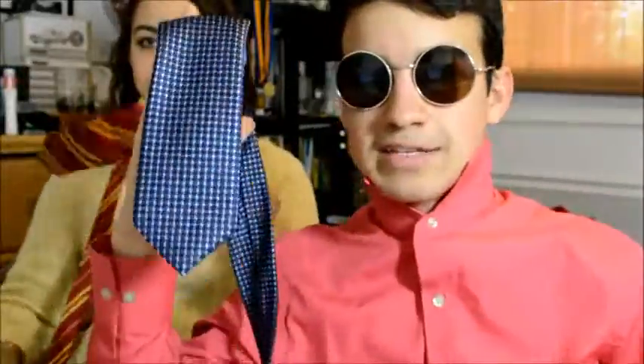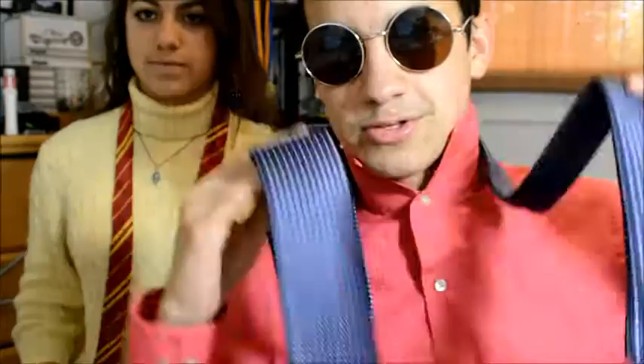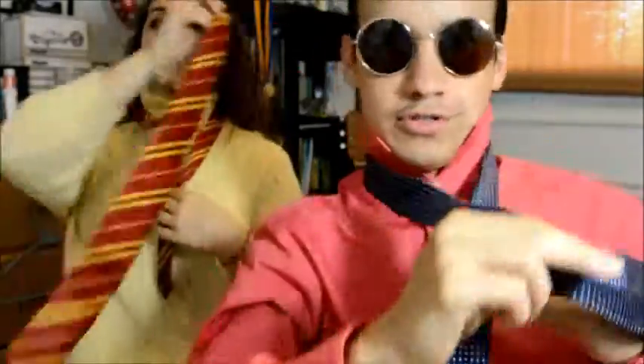Take your tie — we've got the big end and the small end. The big end is on the right side, so put it on. If you're wearing a tie right now, practice with me. You want to have the big end longer than the small end — this end is going to be a lot longer. Just measure it out a little bit, not too scientific.